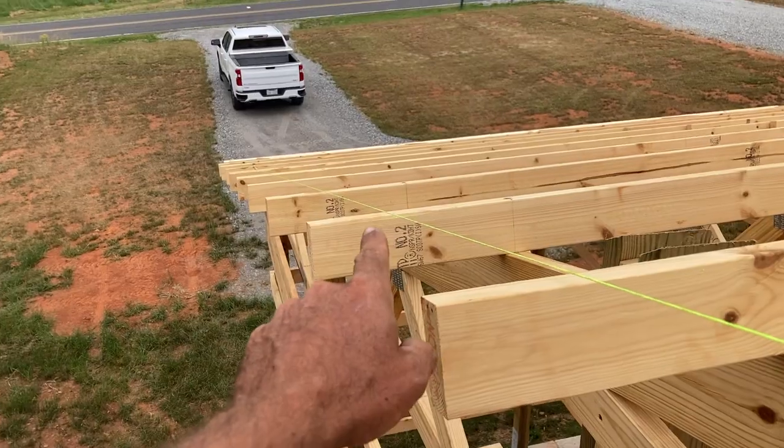Hey guys, I am up in a man lift and we are finishing up the overhangs. I think I figured out how to get some really straight fascia boards on the gable end. The far end of the building is finished — we kind of struggled with that a little bit — but this end is working out really well and I want to show you my technique for getting the gabled end fascia nice and straight.